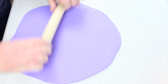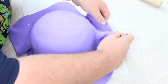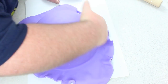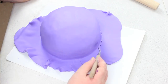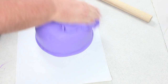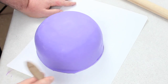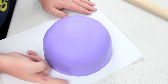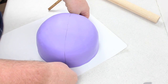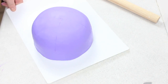Cover the dome in fondant — choose whatever color you like, I've gone with purple for Damilou. Lay it over the top and smooth from the middle all the way down around the edge for nice clean coverage. Then use a sharp tool to remove the excess. With that excess, you can ball it up and buffer it over the top for a nice smooth finish, then clean up the bottom and you're ready to move on to the details.